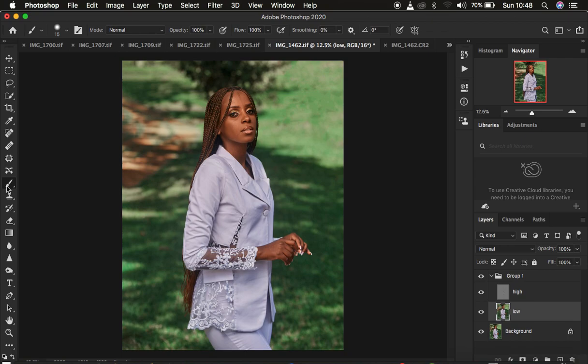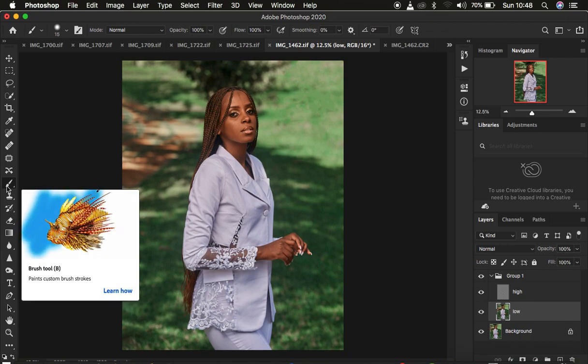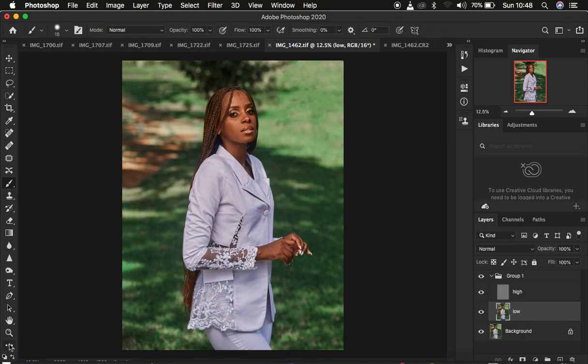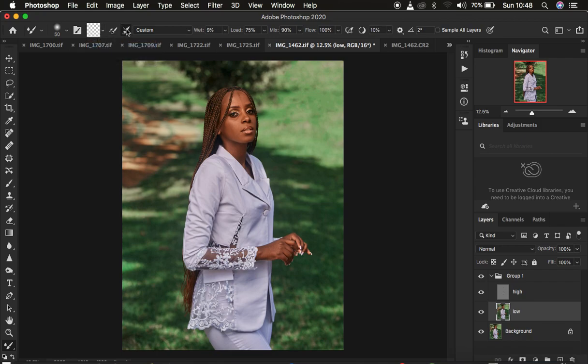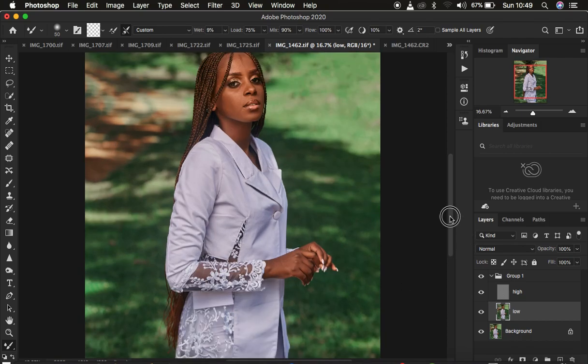Come to the brushes — if you're using a newer version of Photoshop, right-click under the brushes to find the Mixer Brush Tool; in older versions it may be in the toolbar. Set the hardness to 0% and make sure the Clean Brush option is selected — specifically the option that says 'clean the brush after each and every stroke.' Set Wet to 9%, Load to 75%, Mix to 90%, and Flow to 100%. Make sure Sample All Layers is unchecked, because we want to only mix the transitions within the skin area in the low frequency layer.